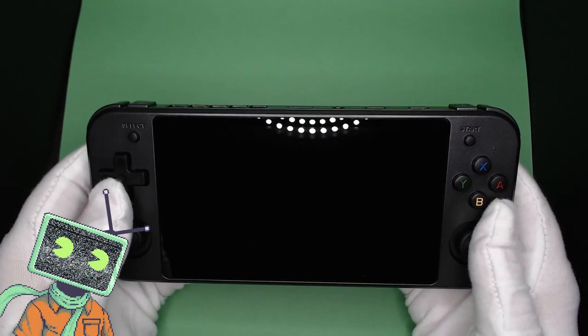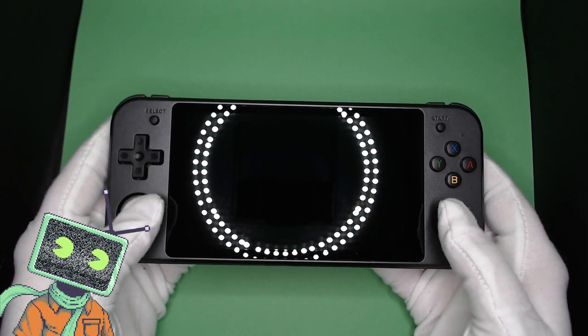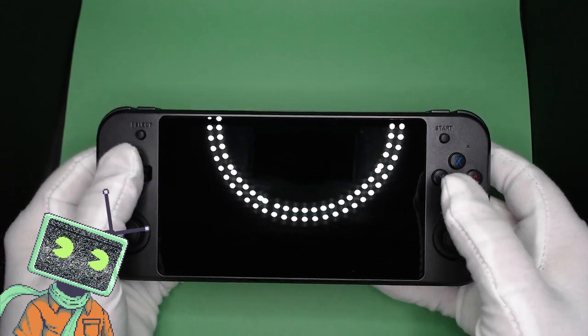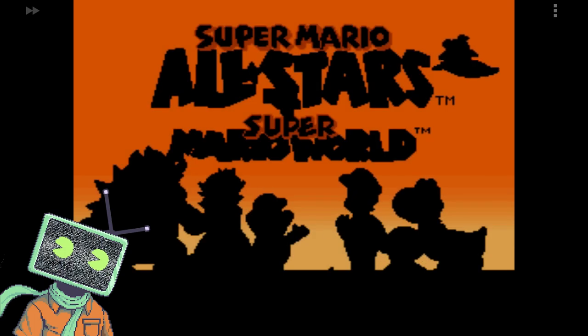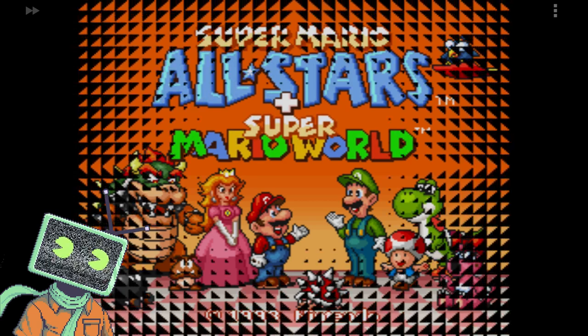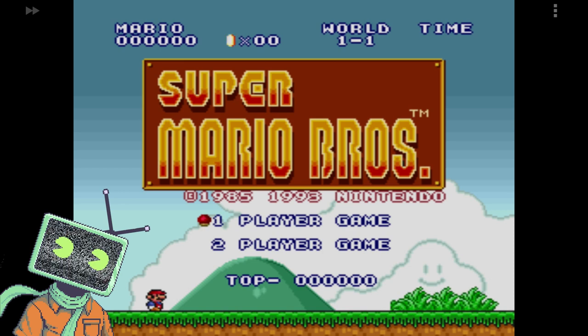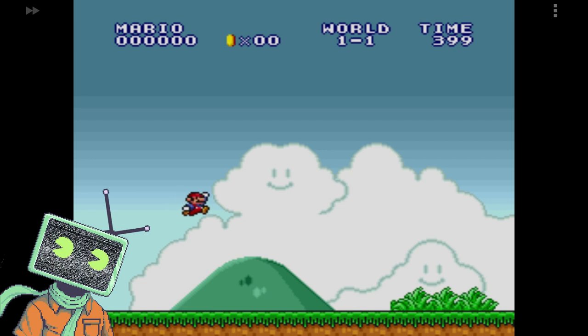Let's move over to some gameplay of Super Nintendo, PlayStation, Nintendo 64, Dreamcast, Sega Saturn, GameCube, and lastly some PC streaming via Moonlight. Starting things out with Super Nintendo — I apologize for some weird audio clipping. It might be the mini HDMI adapter I was using on the device, or it could have been the capture card. There's this weird kind of cutting in and out during the game audio.